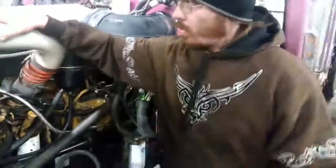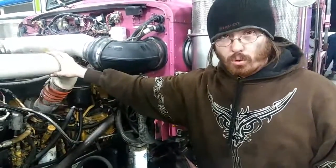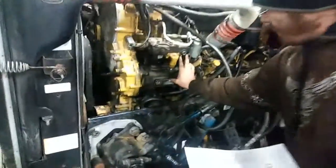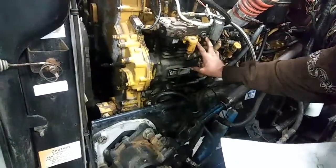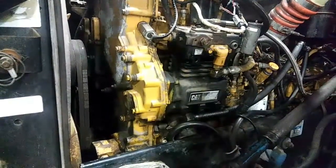Your EGR cooler — this engine is an older engine, so it does not have an EGR system or an EGR cooler. Next is the air compressor. It allows you to supply air pressure to the brakes and the rest of the air system.